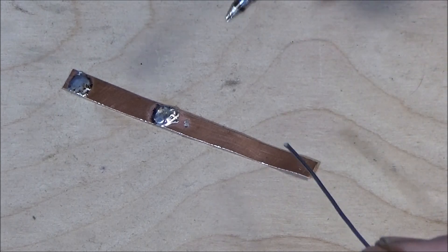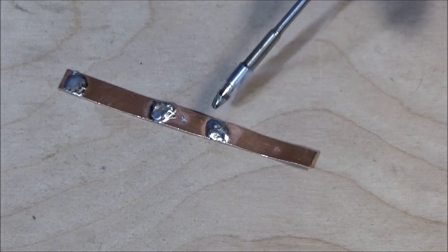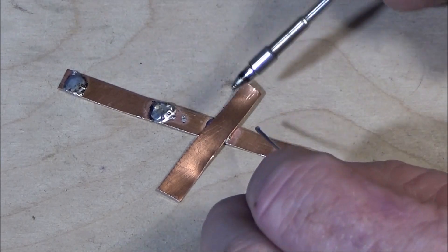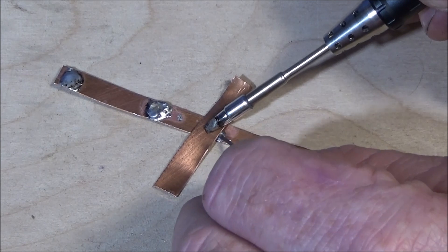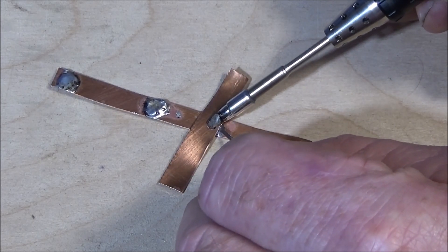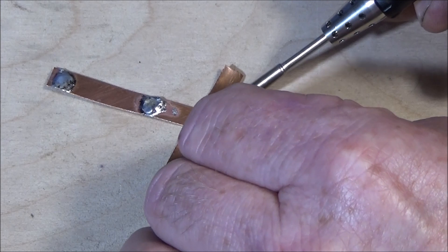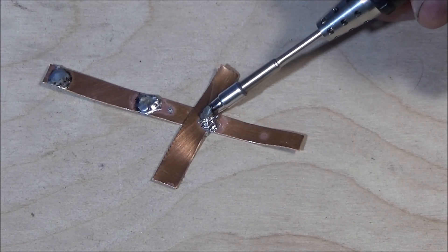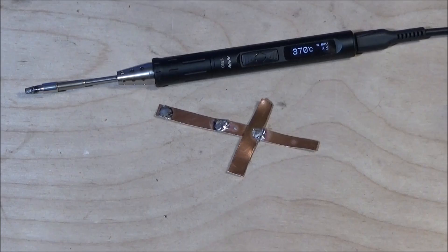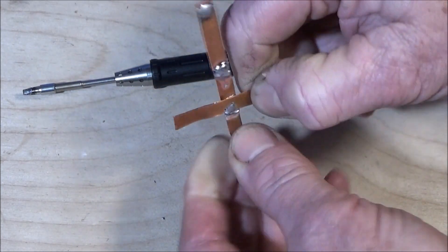I think that's absolutely brilliant. I could probably solder that to that one.